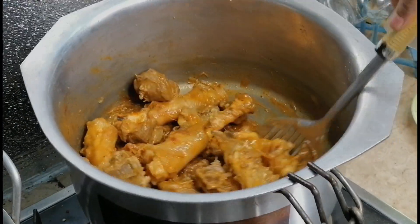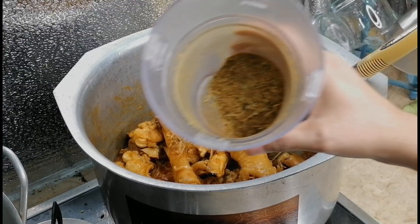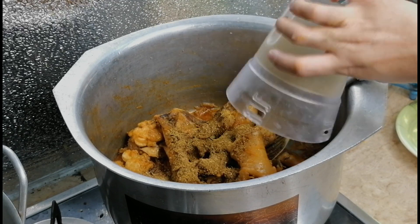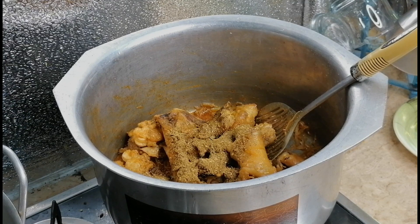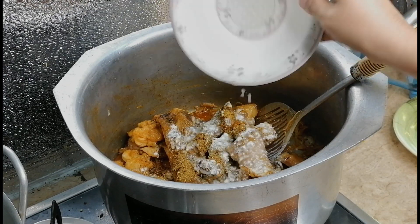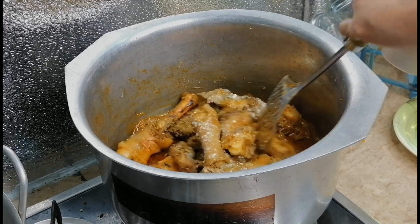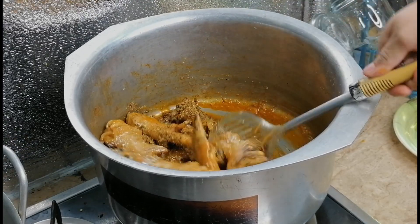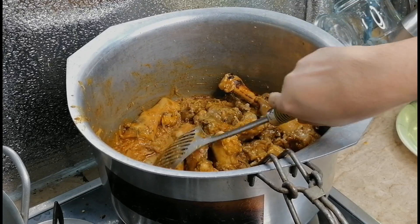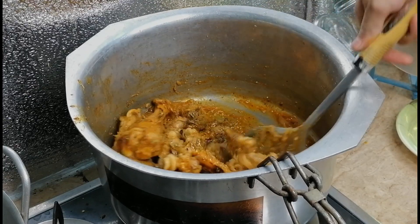I will mix it well and now we have to make it good. Now we will add the masala which we had — you can see its form is very good. We will also add a half cup and mix it well. This gives a very good flavor. I hope you will enjoy this recipe. We will mix it well.